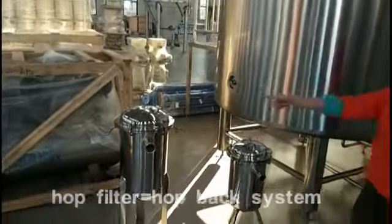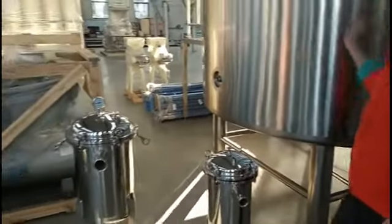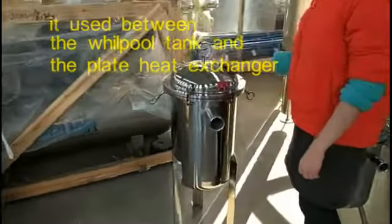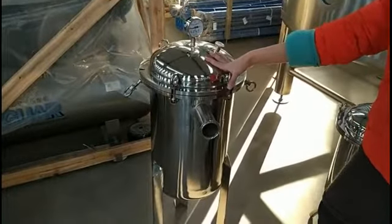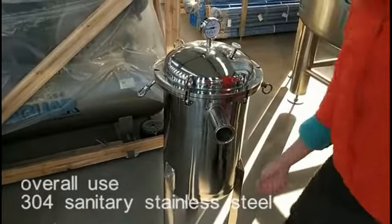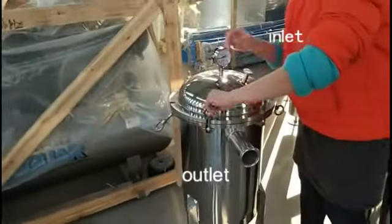It is used in the valve-to-tank, and it is made of 304 stainless steel. This is the inlet, and this is the outlet. This is the valve.